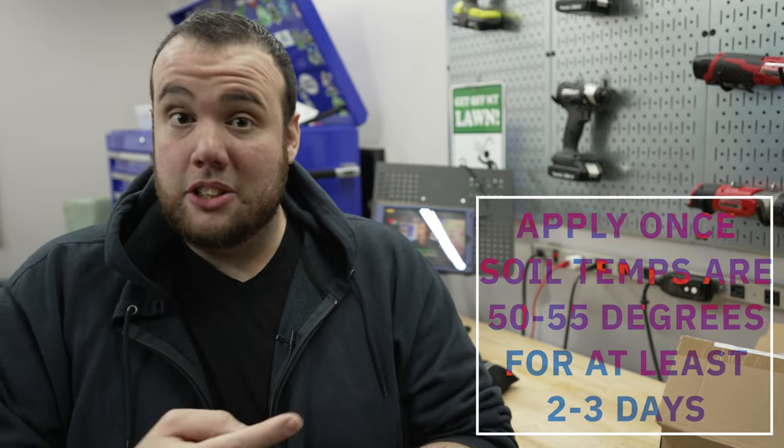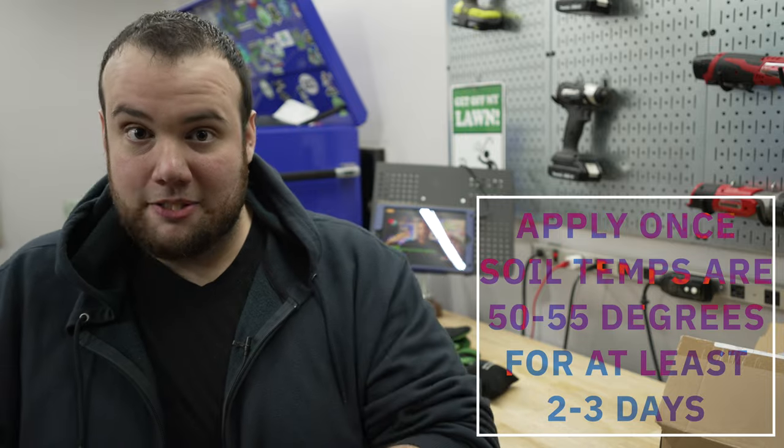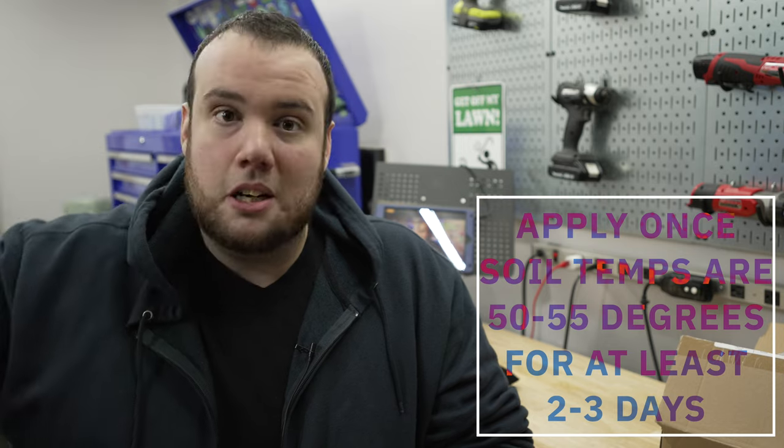Now that we know that pre-emergents are that secret sauce that will give you a weed-free lawn, when's the best time to apply? It's going to be early spring and fall — whenever the soil temperatures hit 50 to 55 degrees. That's going to be the best time to put it down because that's when most of the weed seeds are going to start popping up. Right now it's the end of March, I'm in Chicago, and my soil temperatures are hitting that 50-degree mark, so right now is a perfect time to apply.